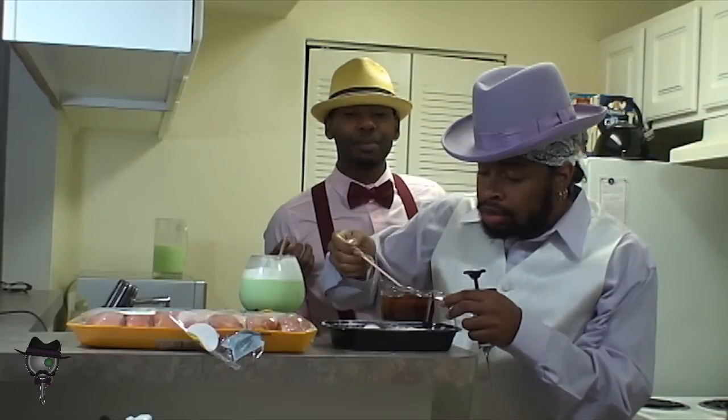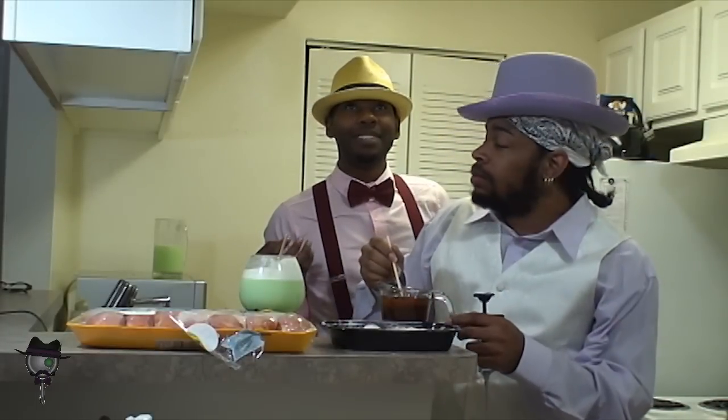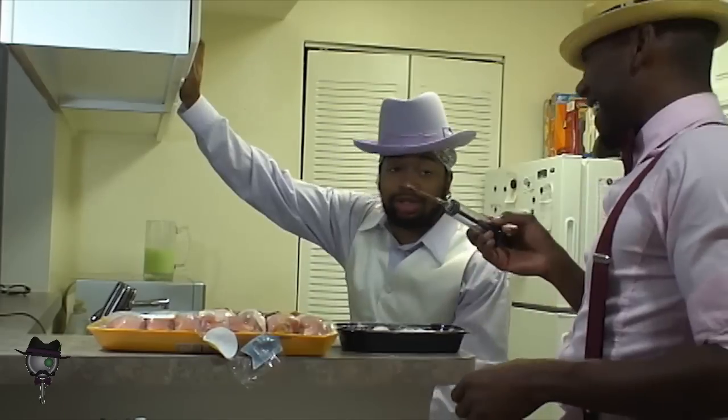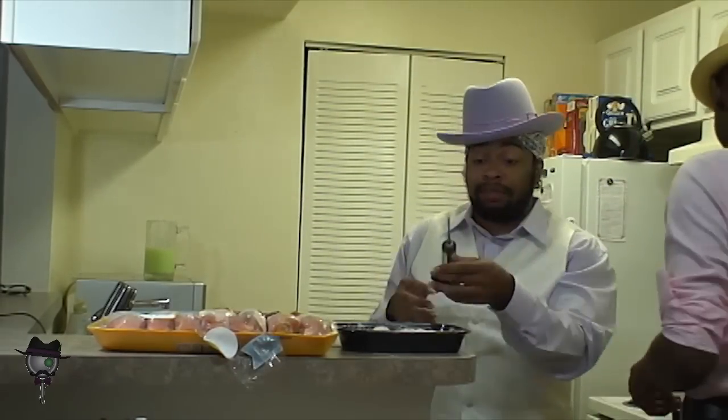I smell a little bit of honey and some barbecue sauce. Are you serious? Push more flavoring into you, distracting the viewers and disturbing them, more or less.